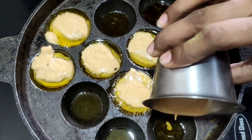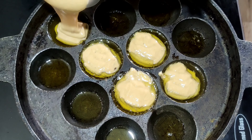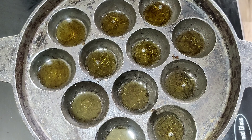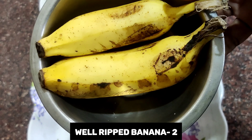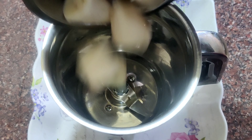Hi friends, welcome to Nisha's Food Hut! Today we are going to see an instant sweet snack recipe, especially suitable for kids who need a snack during the evening time. It takes up to 10 minutes hardly to prepare this recipe. So here we go.